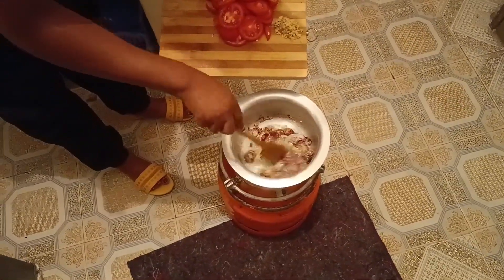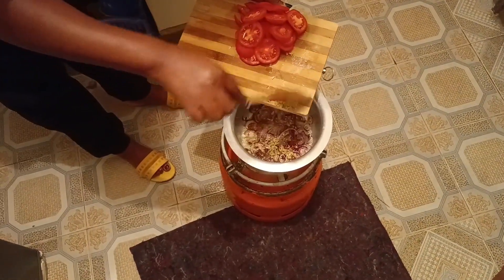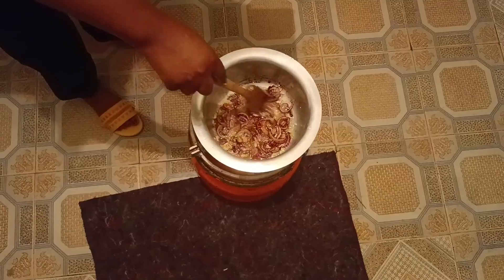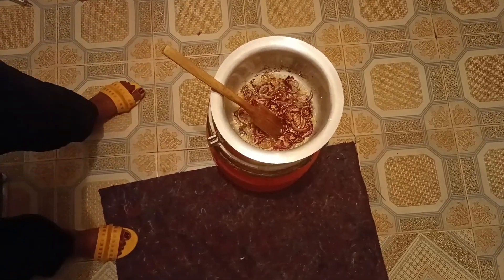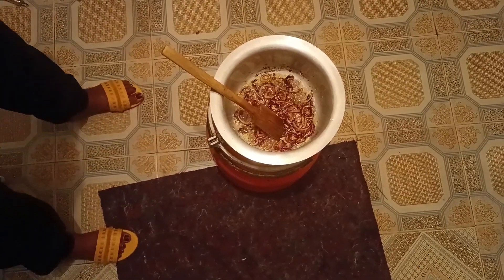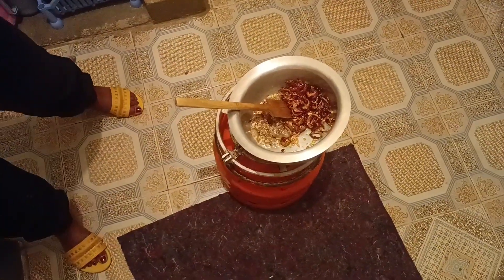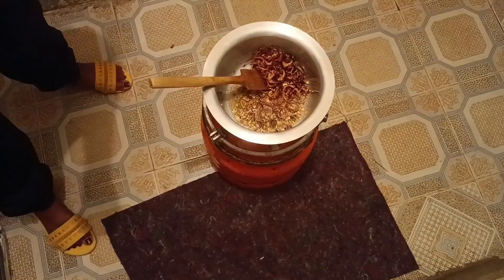Then add in the garlic — how do you call garlic in your language? Let me know. Then add in the ginger; we call it tangaweezy. How do you call ginger in your local language? Sauté the mixture till golden brown, then add in the pilau masala. Add enough pilau masala according to your taste. Leave the mixture to sauté and settle in.